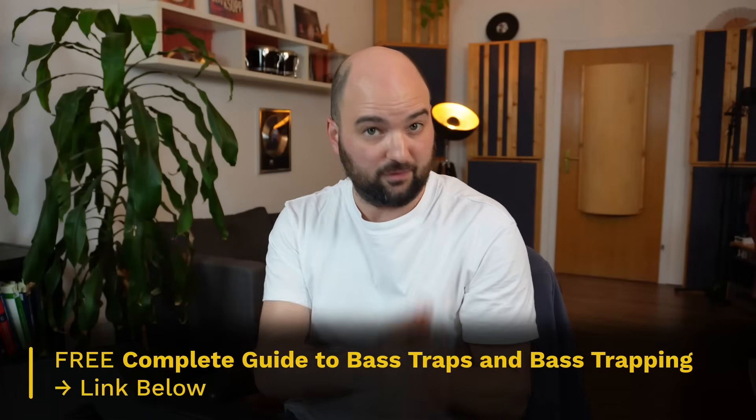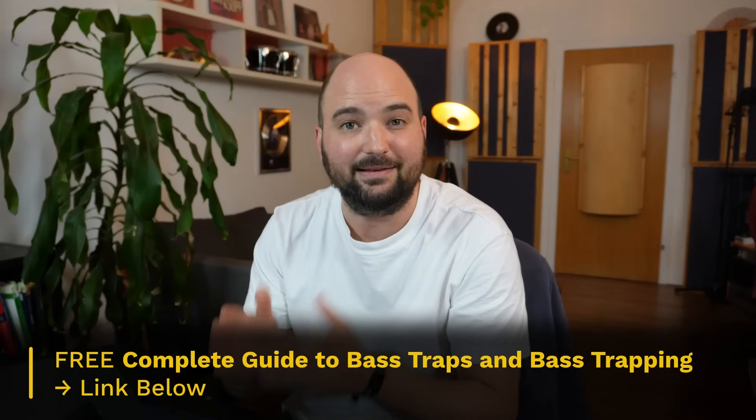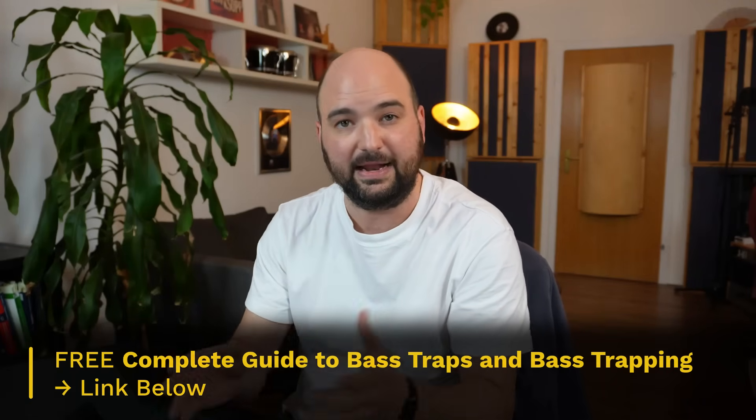This series is accompanied by my complete guide to bass traps and bass trapping, which you can download completely for free at the link in the description. Everything that I'm covering — from foam wedges to tuned resonators — is neatly organized in there for you to reference at any time, including how to identify a certain type of bass trap, potential causes of confusion, what they do, how and when to use them, how many you need, and the pros and cons of each.